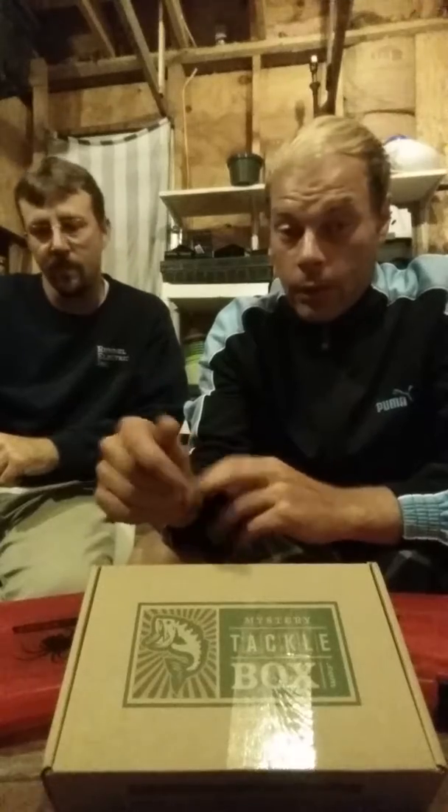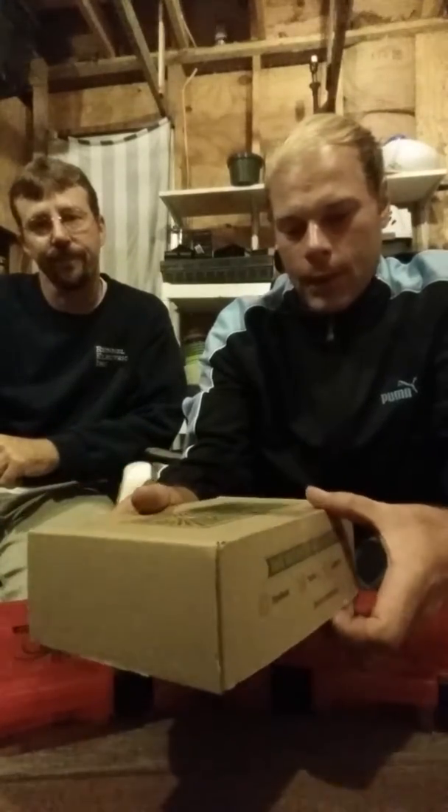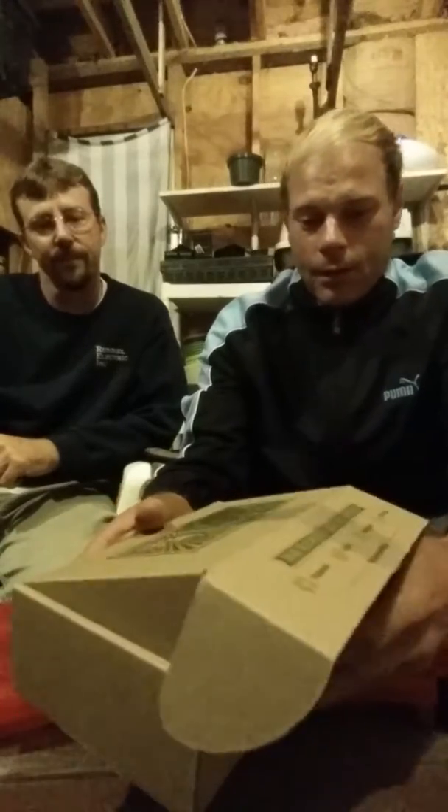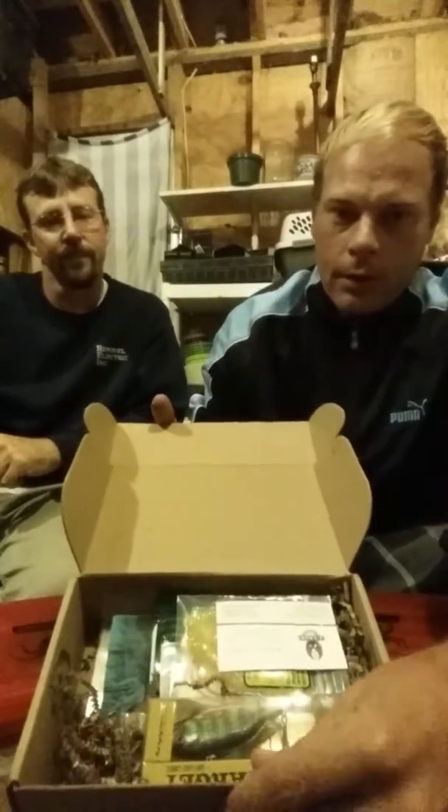Hello, I'm Mike, this is Jay, and we're in the shed. We're doing a September 2014 Mystery Tackle Box unveiling. So stoked about this — here we go, excited about this, been waiting a long time for it.